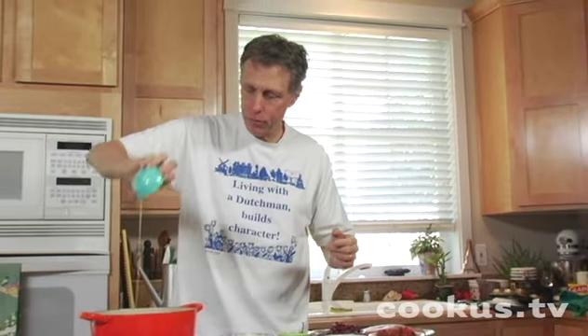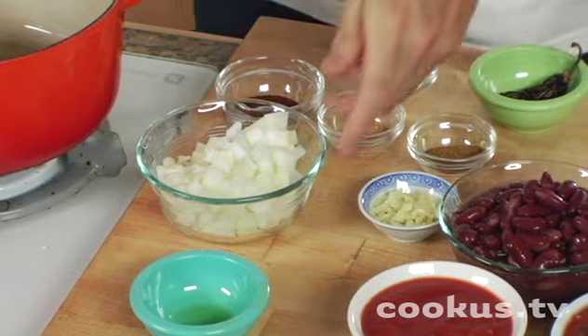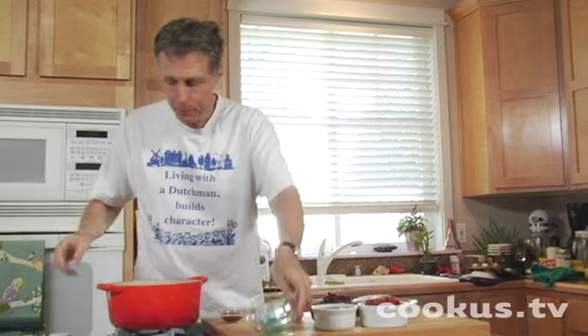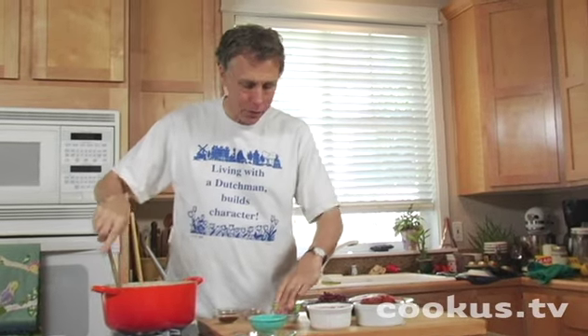We start with a tablespoon of olive oil. Let me turn up the heat here a little bit to about medium. Then we're going to add one small onion, chopped up, and some garlic.